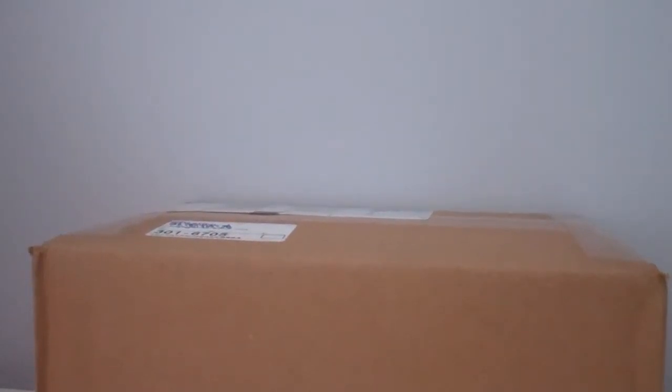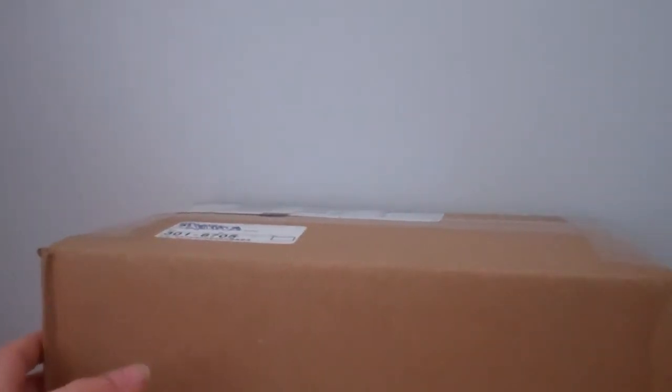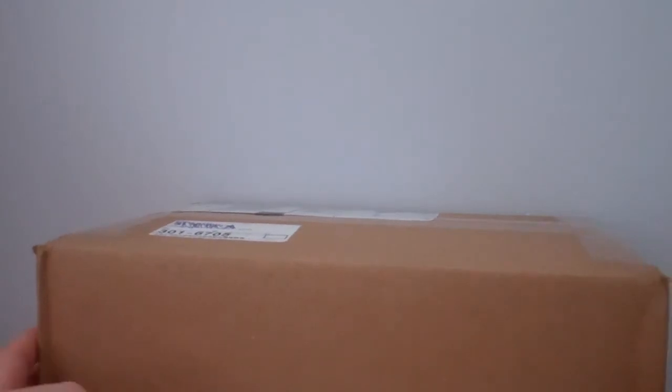Hey guys, it's Ryan and I have for you today not a review, but this time an unboxing from eBay. I've got a box here. I ordered it online like a week ago now and it came all the way from California, which is pretty far away considering that I'm from Illinois.